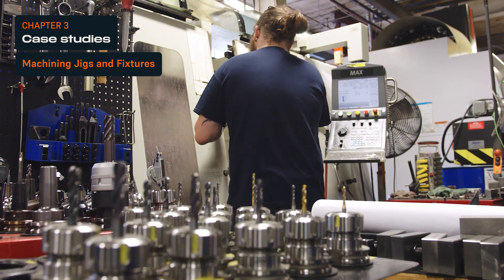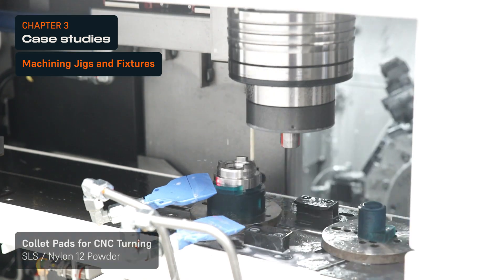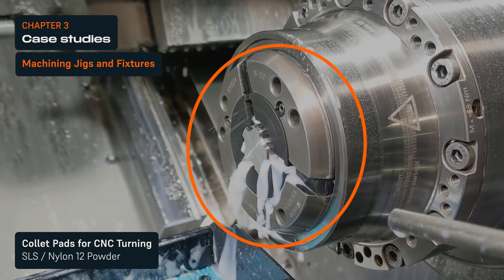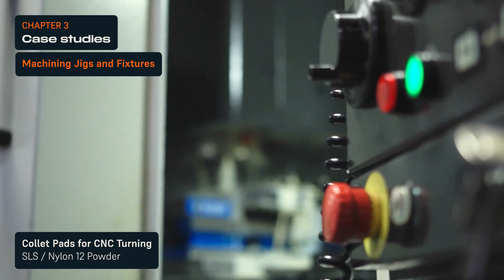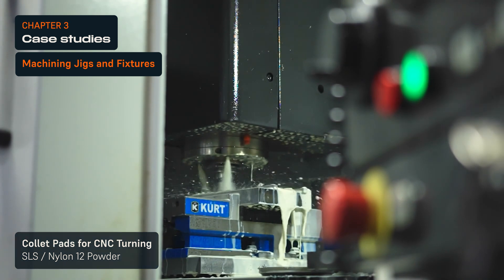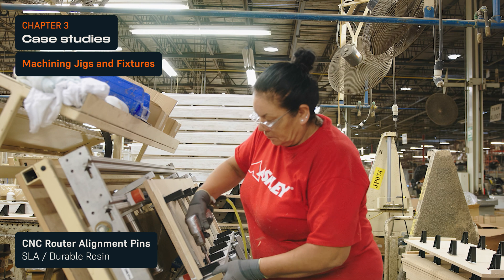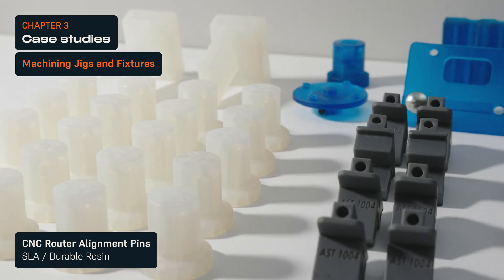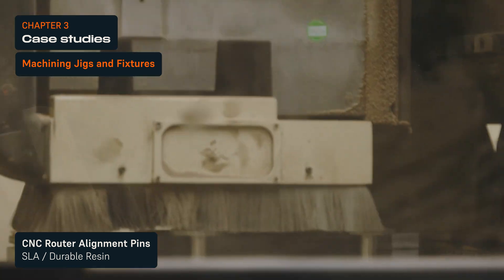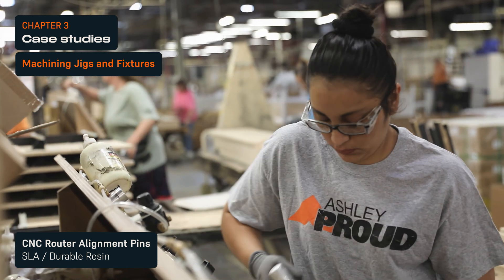Jigs and fixtures are essential in holding workpieces and ensuring alignment during machining. Machine shop The Factory Amsterdam reduces costs and time by 90% by 3D printing customizable collet pads for CNC turning. Because Nylon 12 powder is resistant to coolants and wear, the fixtures can run a series of thousands of parts and hundreds of hours of production. Ashley Furniture, the world's largest home furniture manufacturer, 3D prints hundreds of alignment pins in durable resin for their CNC routers. They can cut lead times from a month to a day without having to worry about minimal order quantities that are common with traditional methods.